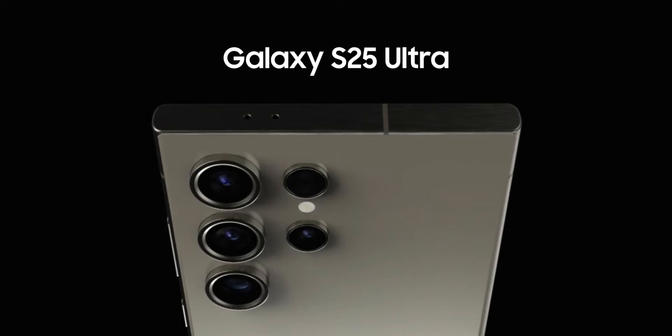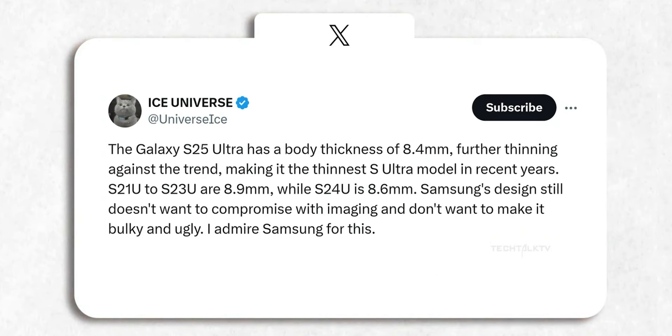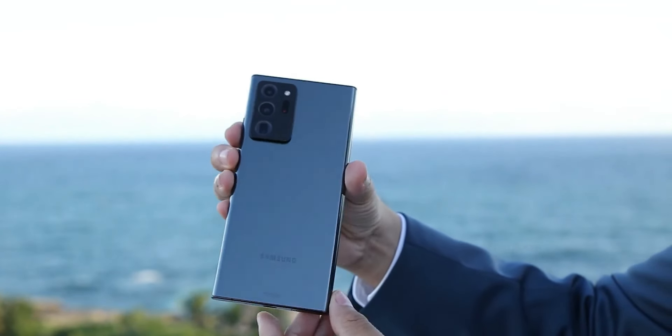Moving on, Ice Universe also suggests the S25 Ultra will be the thinnest S Ultra phone ever, measuring 8.4mm thick. That's 0.2mm slimmer than the S24 Ultra. However, the title of thinnest Ultra phone still belongs to the Note20 Ultra, which measures 8.1mm.